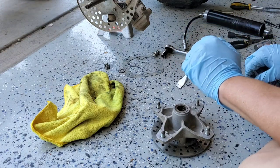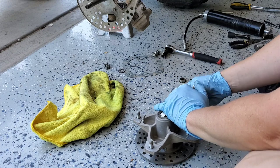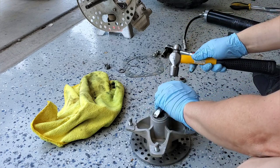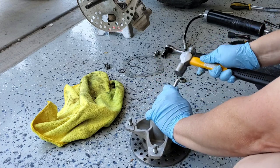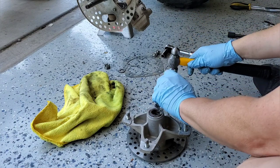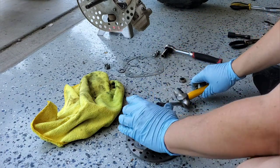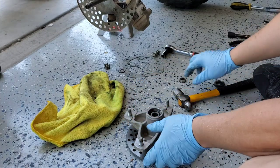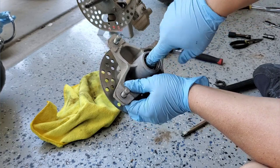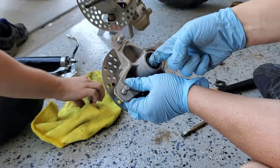I take a chisel, get it right under the seal lip, and tap it with a hammer to pop the seal out. Now you can see the bearings. These are usually serviceable — you could flush and re-grease them — but I can feel it clicking hard, so it's a crappy old bearing. My son is re-greasing the spindle where the seal rides.